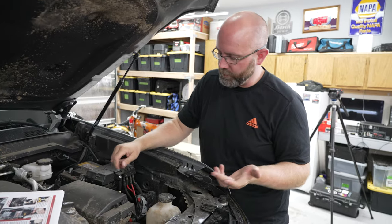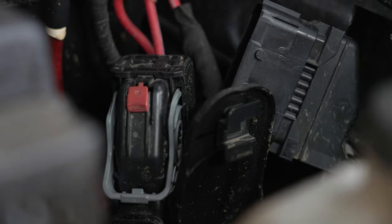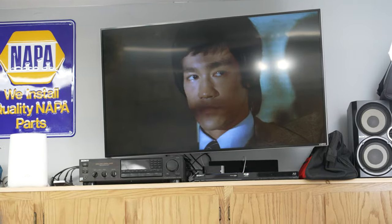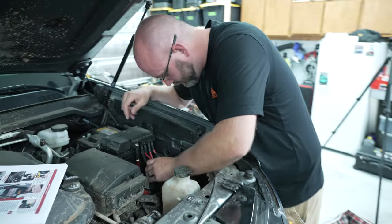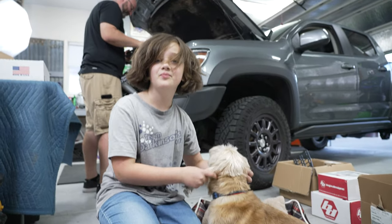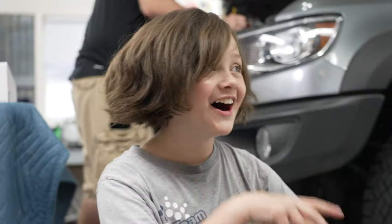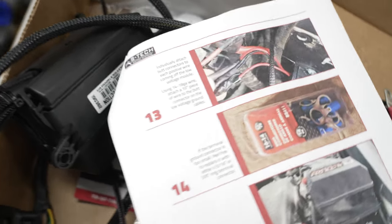We've hit our first snag. This truck has a harness we didn't see in the written instructions or their video — it's a big one. The mounting point it's currently on is exactly where we need to mount our bracket, so we're going to take it off, separate it, and relocate it behind so we can mount the plate up front. After resolving that, we have the bracket in with a couple of things moved and mounted. Now we're going to start wiring — getting the relay box in there and running wires through the firewall into the cabin.